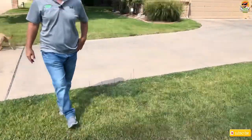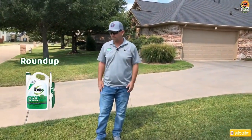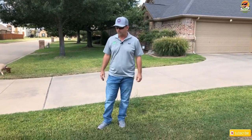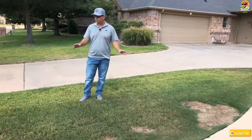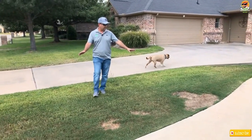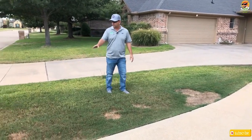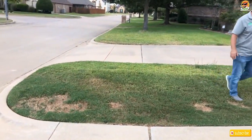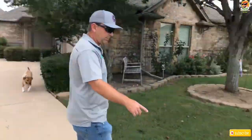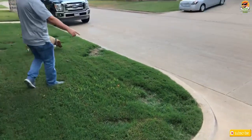The only control for bluestem and Dallas grass currently is Roundup or dig it up. So what we did in this case is we talked to the homeowner and told them what to expect: once the weed has died, it's gonna take some of the grass with it, and this is what it'll look like — these kind of spots. This is the Bermuda grass. There were some Dallas grass over here.